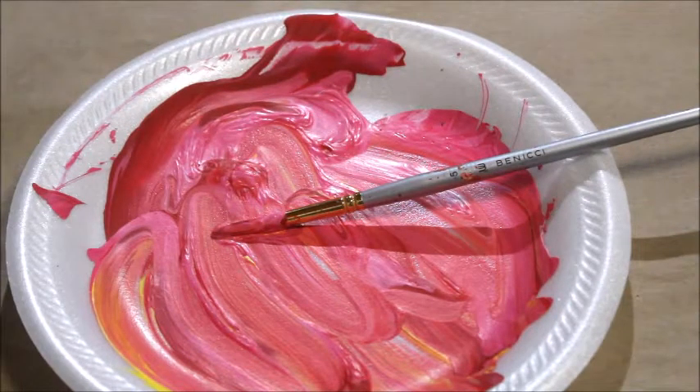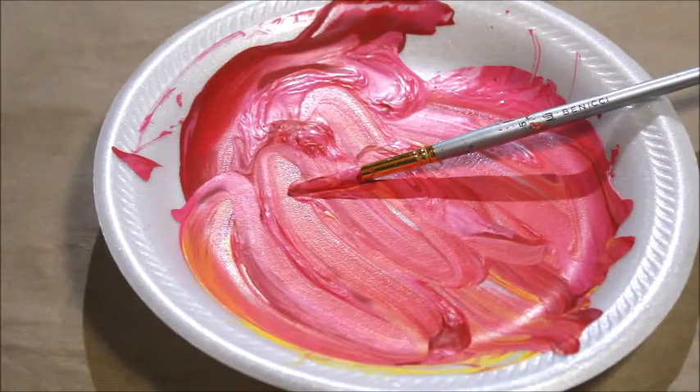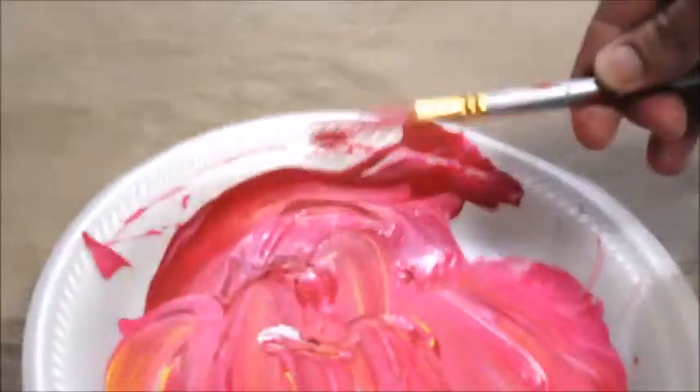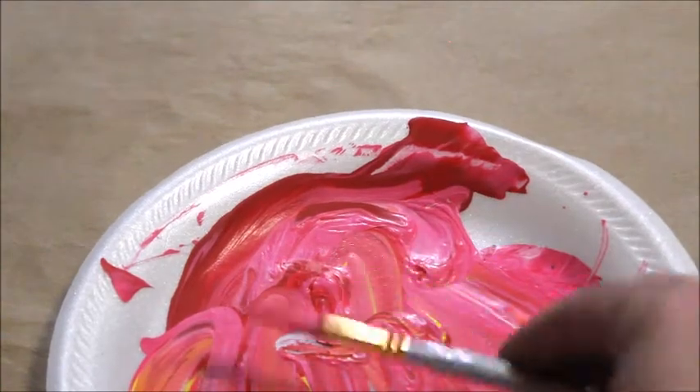Oh my goodness, look what I did — look at this. I left this paintbrush overnight on the plate I was using for this painting I just did. I'm so mad because I really like these brushes. This is part of a set that I always use. Look at that — it's so gross.